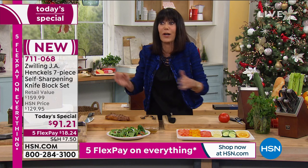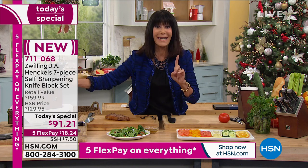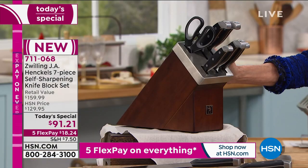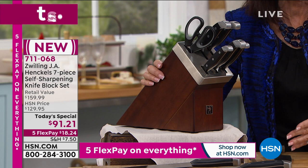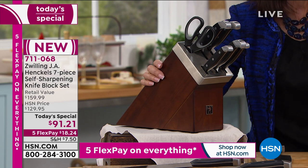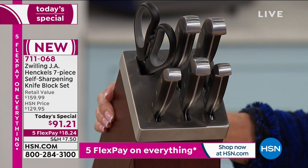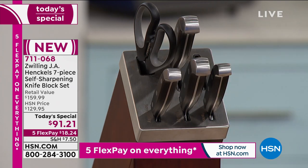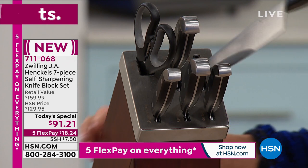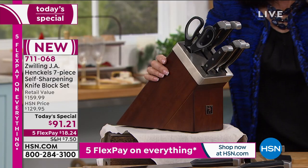A lot of times we don't want to cook because we don't want to do the prep, because we don't have decent knives. Today, for one day, when we can offer you a knife set from the number one brand in the world that's been around since 1731 — they are all about quality. Every time I pull out this knife, use it to cut my steak, then turn around and put it right back in the block, I have sharpened that knife every single time.